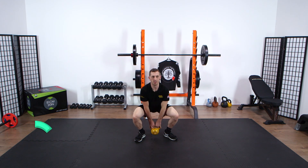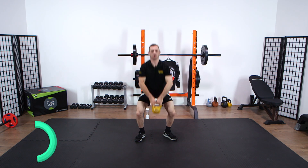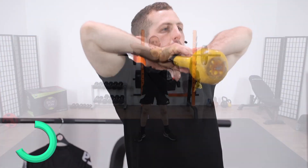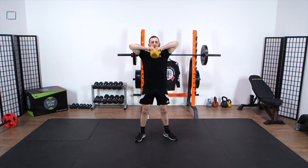So the first exercise, you do a deadlift into an upright row. Ensure when you're doing the deadlift that you squeeze the glutes together, lock the hips out as you're coming up. Make sure as well as you come up and that weight's transferred through the core, the elbows come up to pinch the ears and you're retracting the scapula.